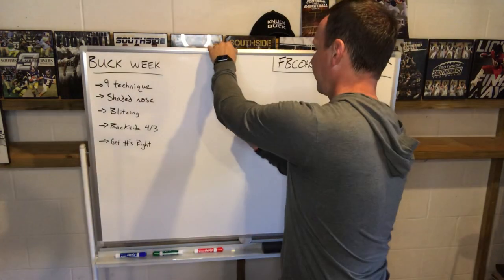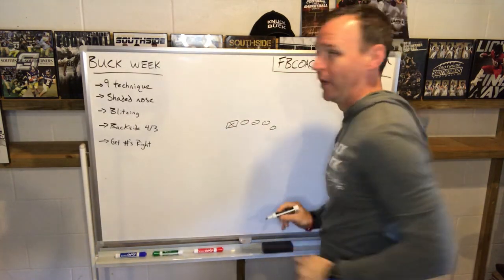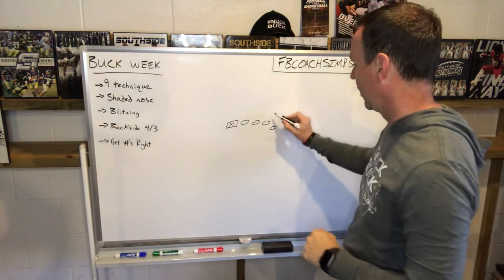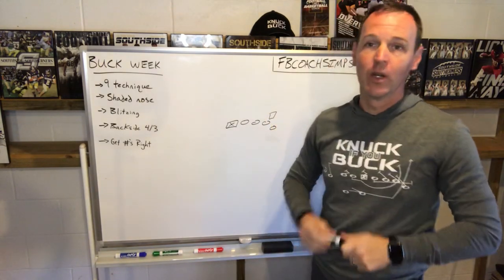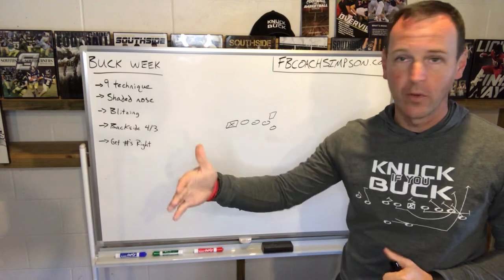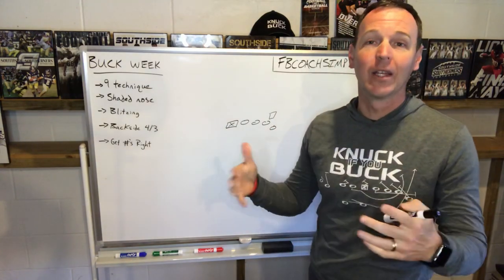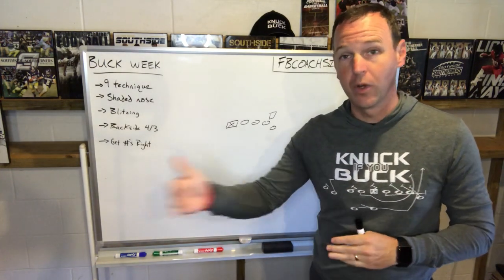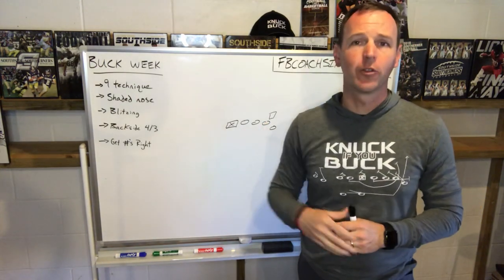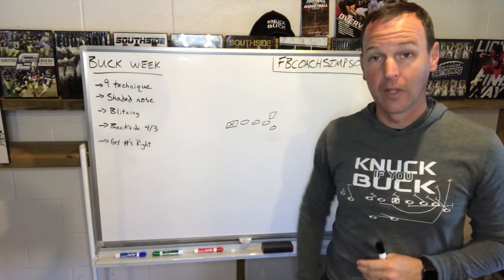Our base formation is going to be that tight end wing. So when I'm talking about a nine technique, I'm talking about they've got either a really good outside linebacker or maybe a defensive end in a 4-3 or 4-2-5 who's playing that nine technique. There are a couple ways they can play this. I want to give you a couple things you can do pre-snap and then give you two adjustments that we try to have in our bag of tricks to handle those guys that are very talented.